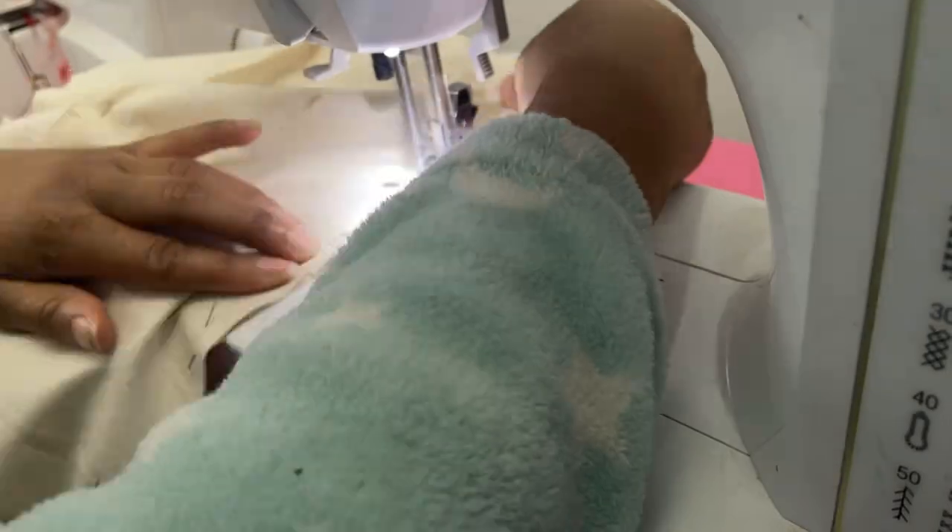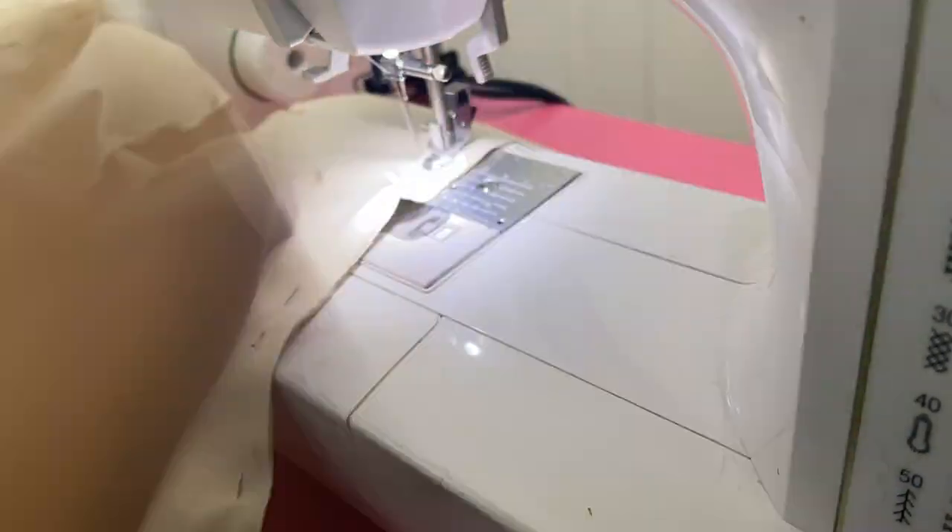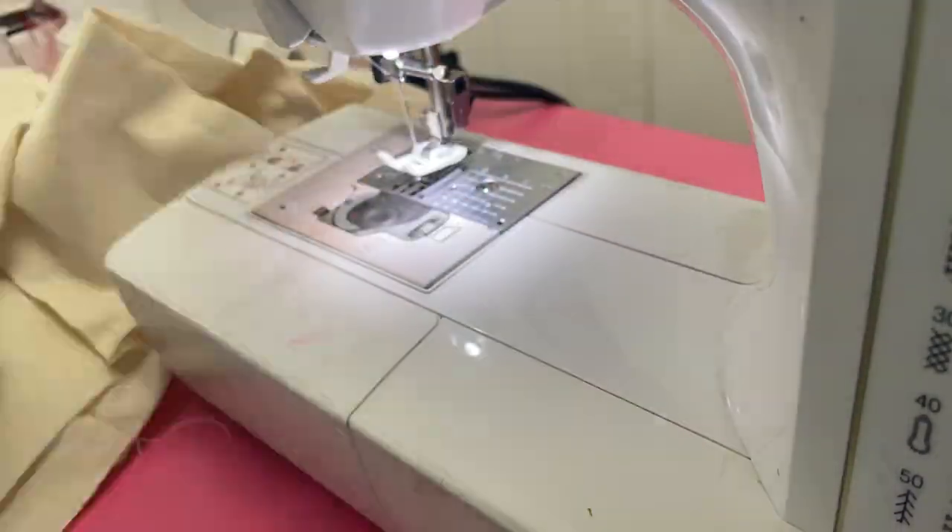Gather your pattern pieces that you cut out on the muslin, give them a nice press, and then you're ready to do your first fitting for your sample.